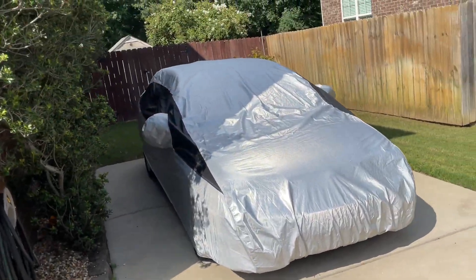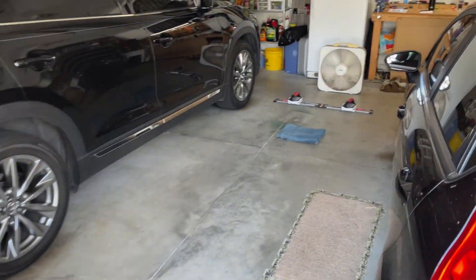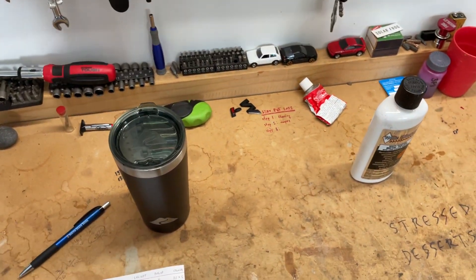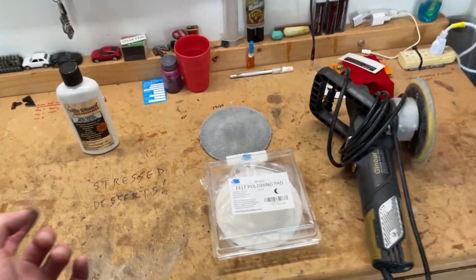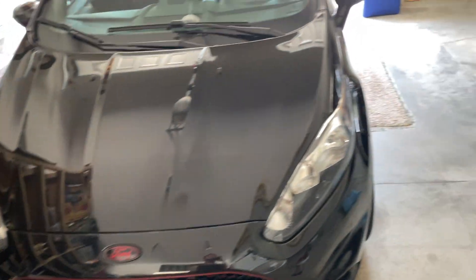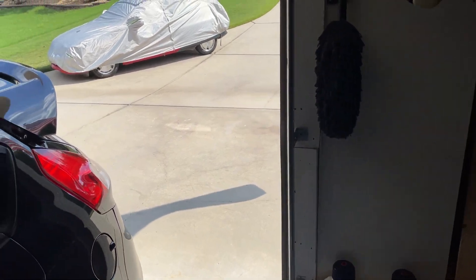Car covers are a great way to protect your paint — I've been using them for three or four years now. So that is how I polish and restore wheels: a garage mechanic's guide to getting pretty decent wheels, not perfect, but for cheap. Hope that's helpful — thanks for watching!